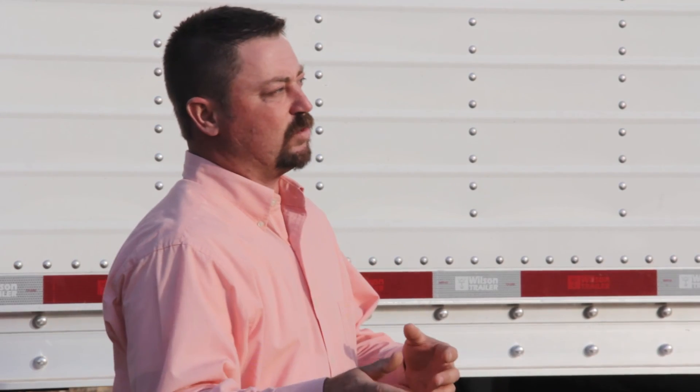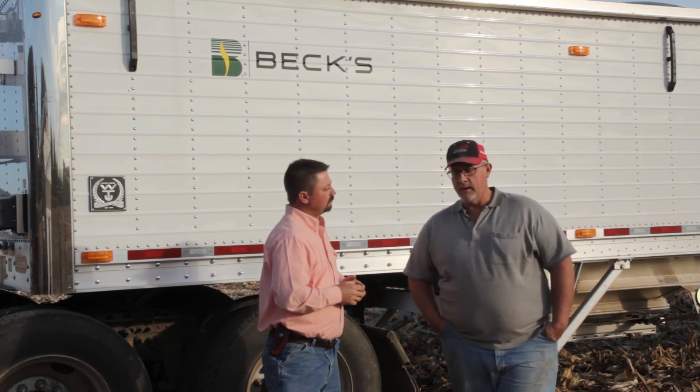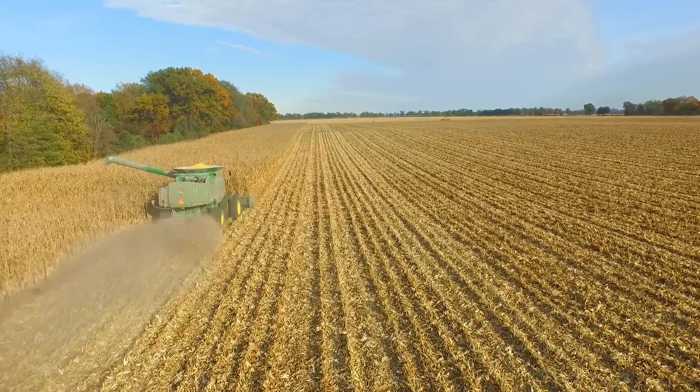Do you think it paid for all of the inputs and the cost associated with the agronomic treatments? Well, I didn't get carried away with the cost. I'm trying to make it and corn's cheap. We had so much rain early, I had to put on a little more nitrogen than I'm used to, but we only ended up at 220 pounds. My rule of thumb is a pound of nitrogen for a bushel of corn is a good deal, so we were always shooting for that and I was a little bit under it — so we're good.